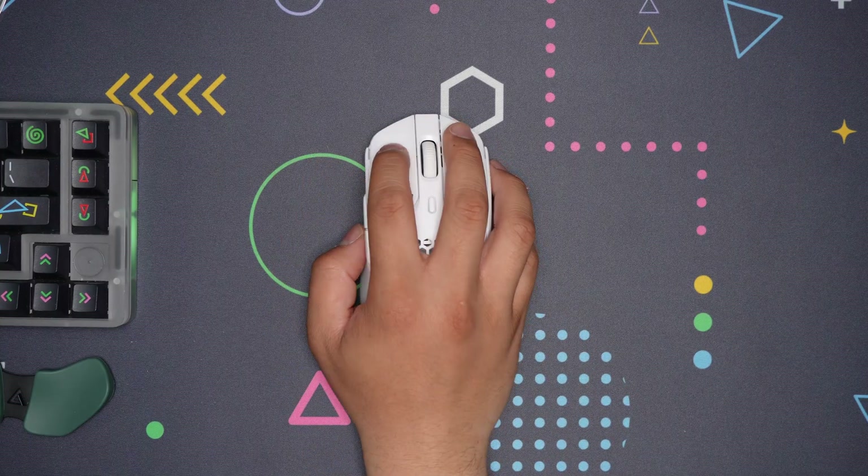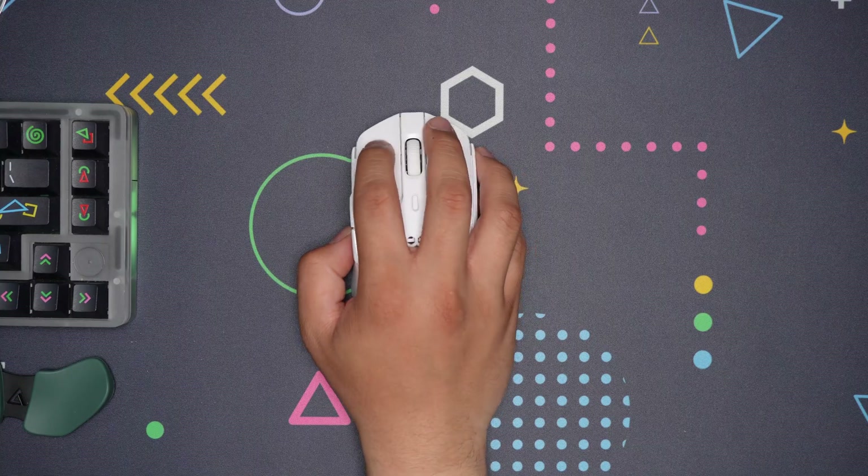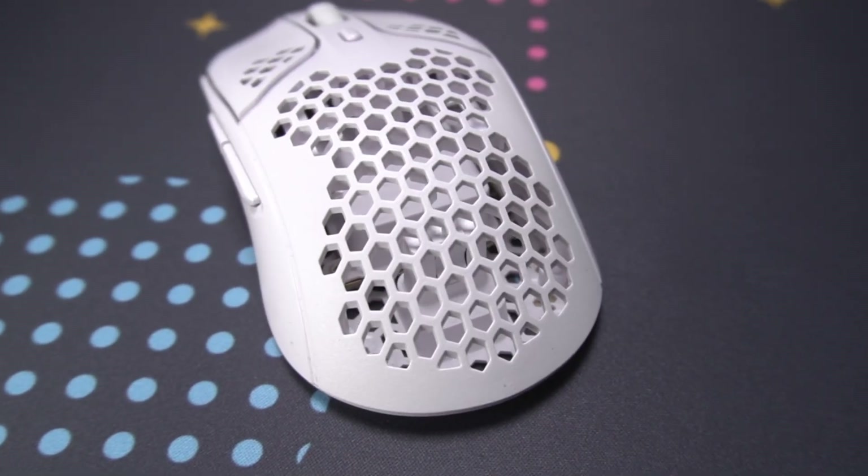The Pulsefire Haste is a well-made, sturdy lightweight mouse at 61.9 grams — I've measured mine with a coffee scale so it's pretty accurate. Despite its weight, it's one of the larger feeling mice, because of the lack of a taper on the grip of the mouse.